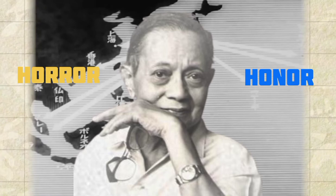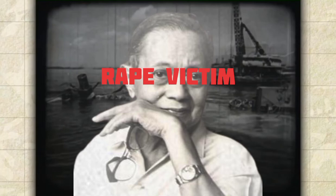The painting addresses the horror and honor in the artist's tribute to the Philippines, as he sees it as a rape victim based on the historical and personal trauma he witnessed and experienced during the Japanese occupation.